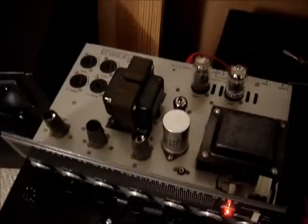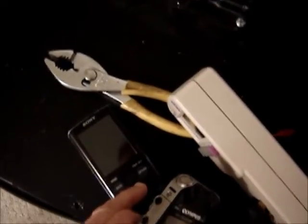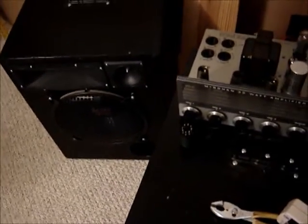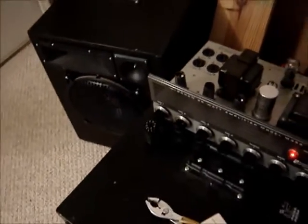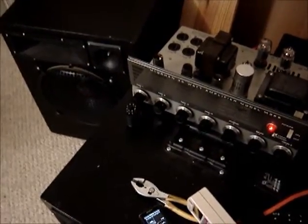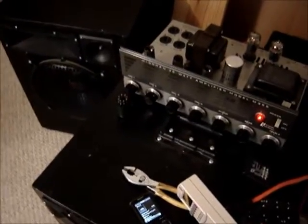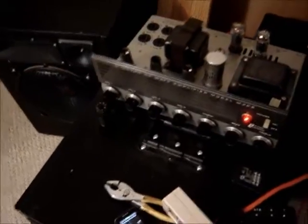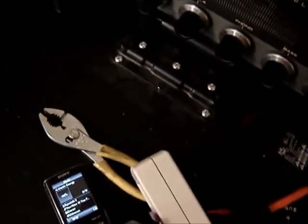The amplifier is hooked up now, turned on, and ready to go. I'm just going to play some bass type music — seems to be the only thing they don't block. Here we go.